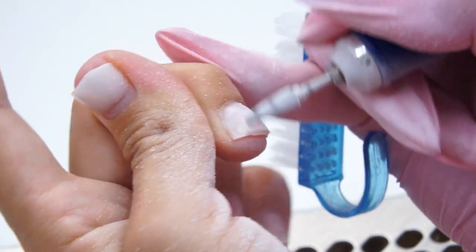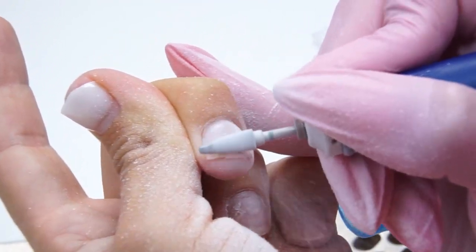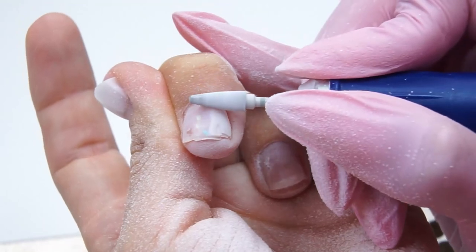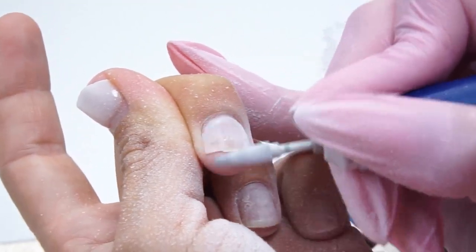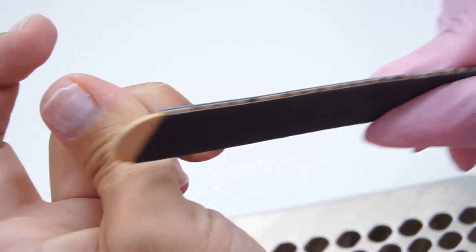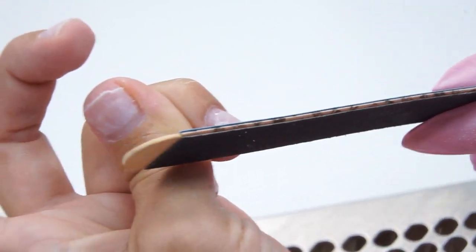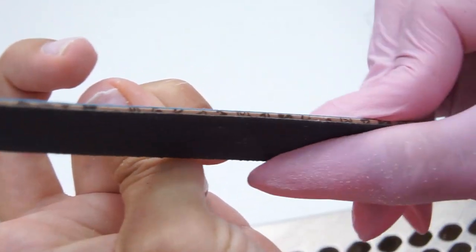I completely remove the free edge, since I want to make it crystal clear — I can't leave it as it is and just do a correction. I remove the free edge, especially in the stress points. There should be none of it, otherwise the form will automatically go up or down.